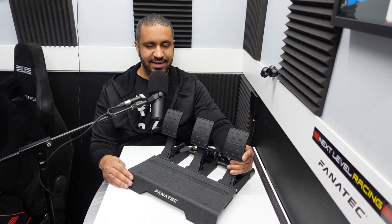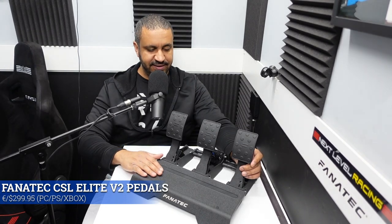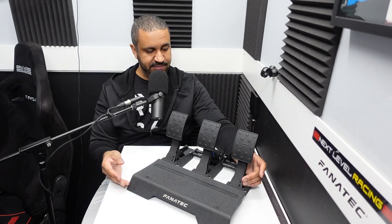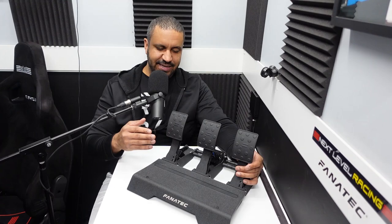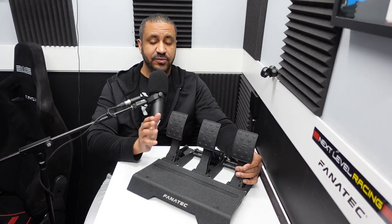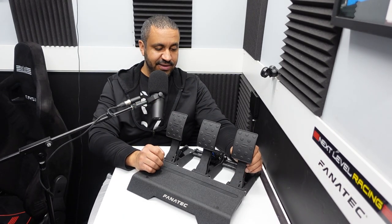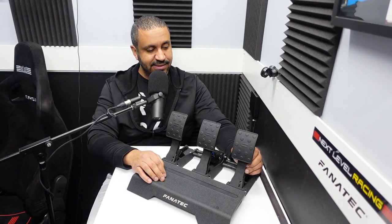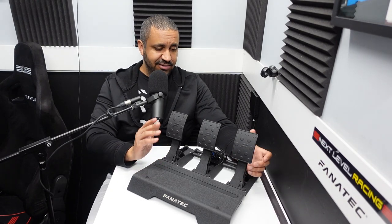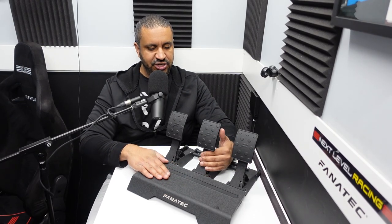I have the CSL Elite V2 pedals out of box here and sitting in front of me. Initial visual impressions — nothing spectacular, nothing so beautiful. I have the Acetec Forte pedals and I think those are absolutely gorgeous. These ones are nice to look at. They're not offensive in any way, they're not flashy like the Acetecs, but a good all-around design. It's got kind of a texture to all the metal finish here.